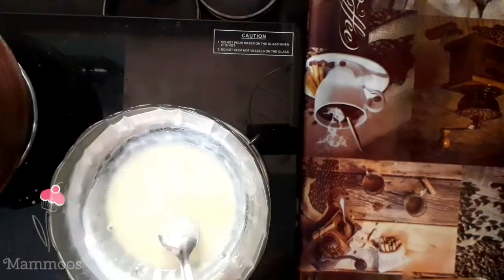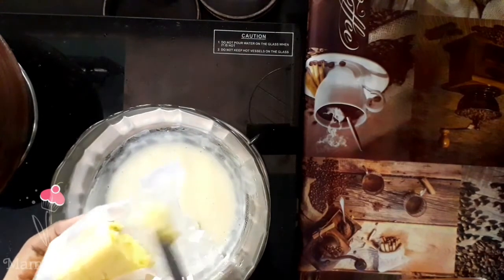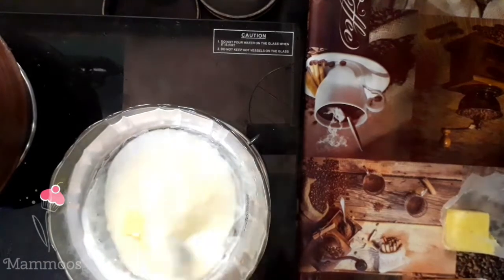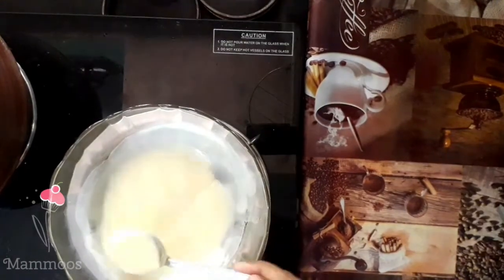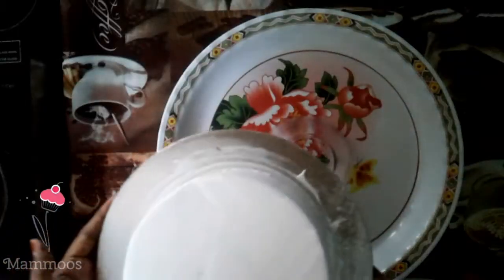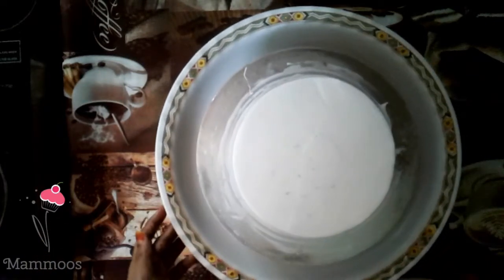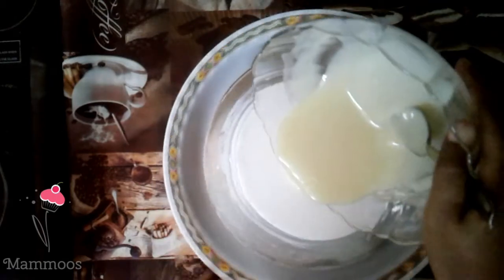Add 1 cup of butter. I will add the white chocolate ganache to the side of the cake.